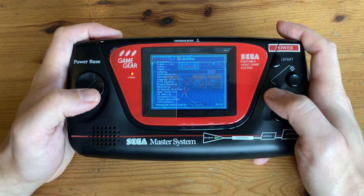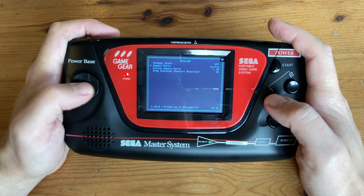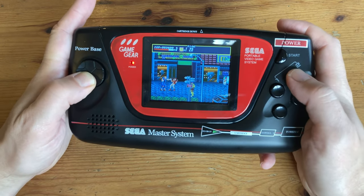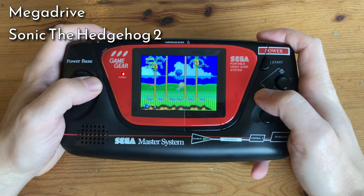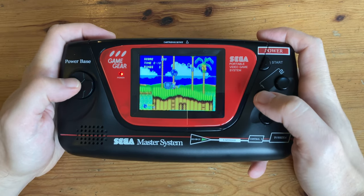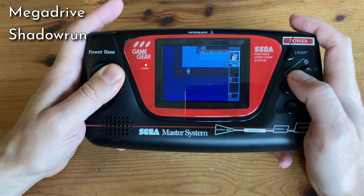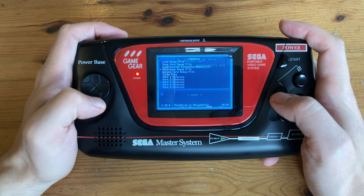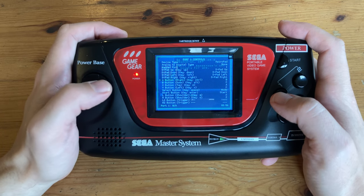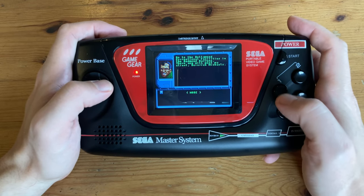Go to Settings, Video, Scaling, and change Aspect Ratio to Config. And one more thing we need to do for the Mega Drive is to set the controls. In the RetroArch menu, go to Port 1 Controls, and then set up the A, B, and C button. Hit the Back button, then go to Save Core Remap File. So now our controls will be set up correctly for every Mega Drive game we play.